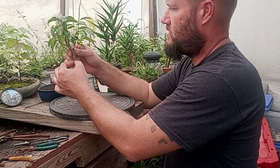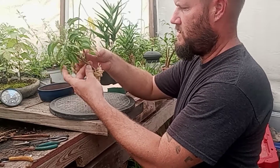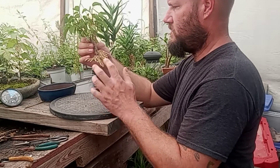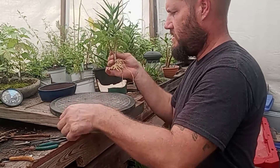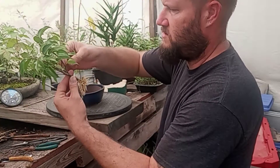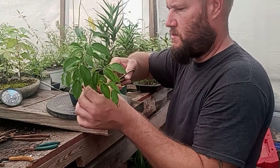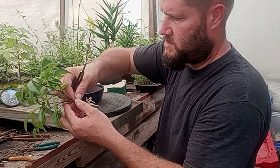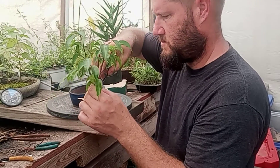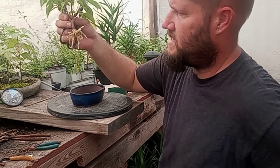I pulled the tree right out of the sand — it's got roots growing out of everywhere, a lot of roots up the trunk and on the base. I'm going to rinse the sand off because I don't need the sand in this planting. When I pulled it out I think I damaged one root, which isn't a big deal. I'm going to cut off the roots growing straight up because I don't want those in there.